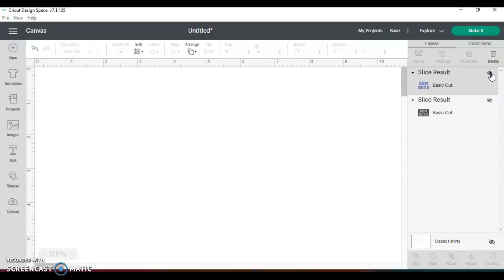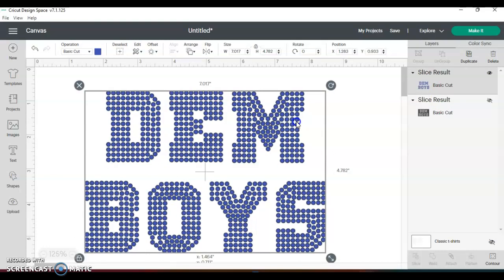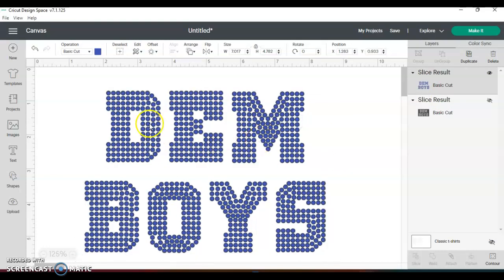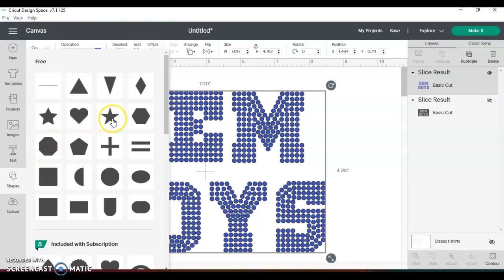You always want to keep your original typed font — that's why I changed the color, so I could make sure I knew what that was. So just playing around with things, I thought it would be cool if I made a star right in this area so I could maybe make a rhinestone template with the star in it. So I went to my shapes and got the star.